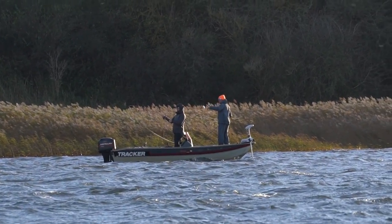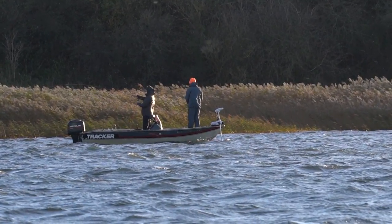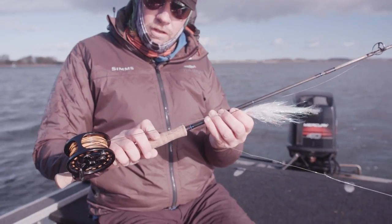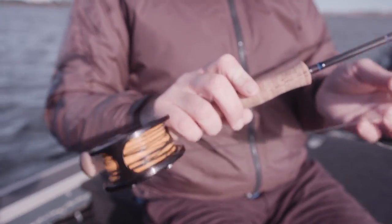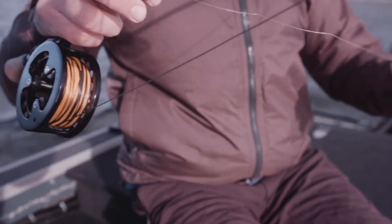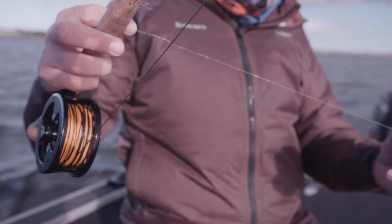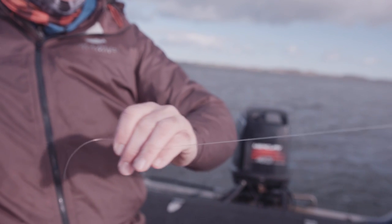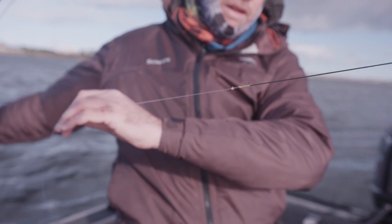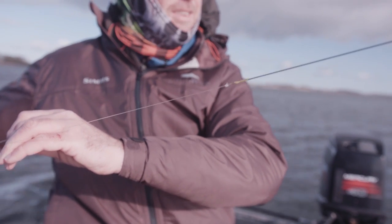So a 300 grain sinking tip, floating back, a short piece of 30 centimeters of soft wire, easy to tie, around one and a half meter of fluorocarbon directly onto the line. This pushes the fly down fast and this is what it's all about now — that's the first step at least.